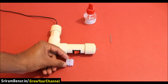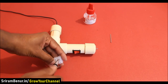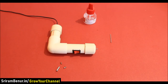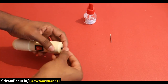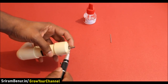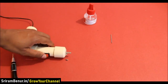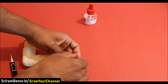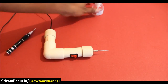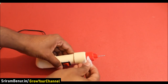You can also connect the drill bit to the motor using an electrical wire connector. For safety, put a cap in the front — slightly remove the front portion first, then secure it with super glue.